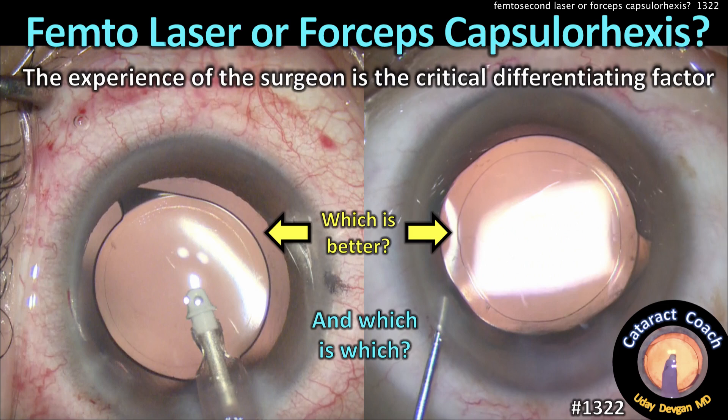CataractCoach.com. Femto-laser or forceps capsulorrhexis? Which is better and which is which? Look at that picture — can you even tell?